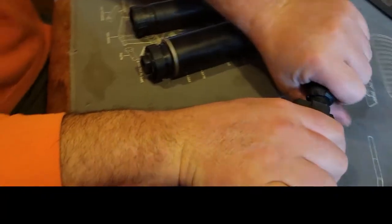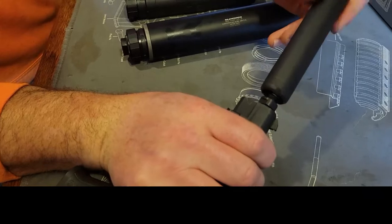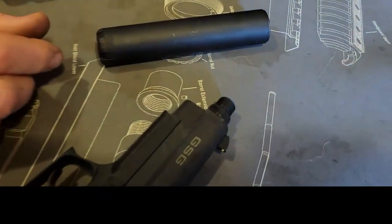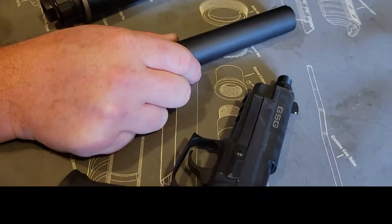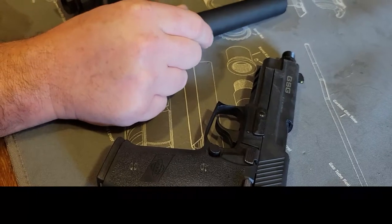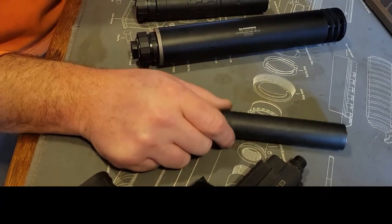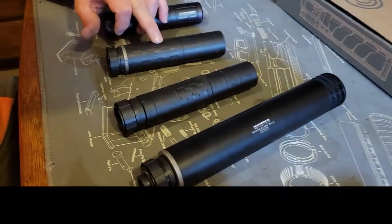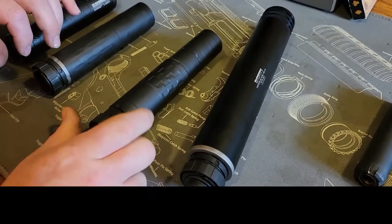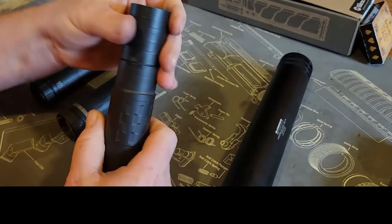This is the Silencer Co Sparrow. It works great on pistols but does not work very well on rifles. I actually just bought a Dead Air Mask this week, and that suppresses 22 long rifle better than the Sparrow does. The Sparrow is probably Silencer Co's number one selling can — it was the number one can sold in America last year, and this other can here is number one this year.